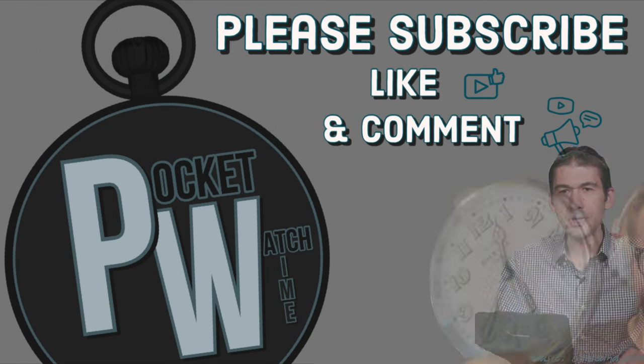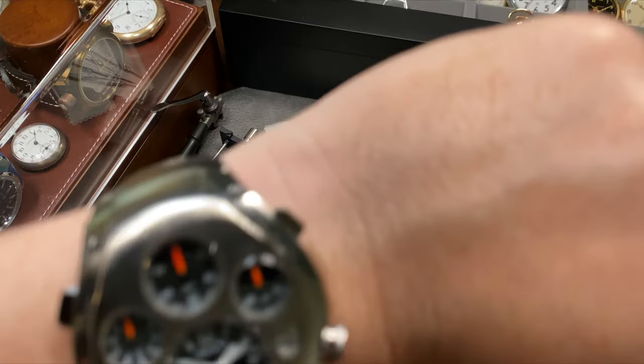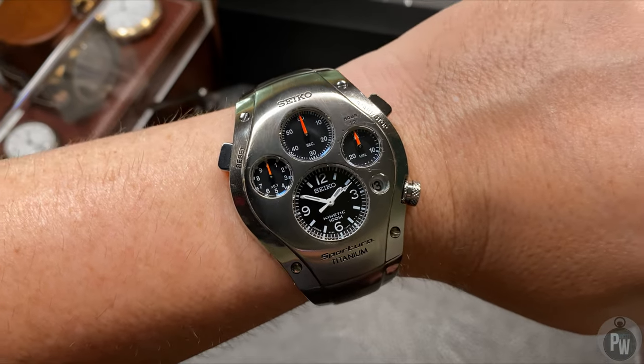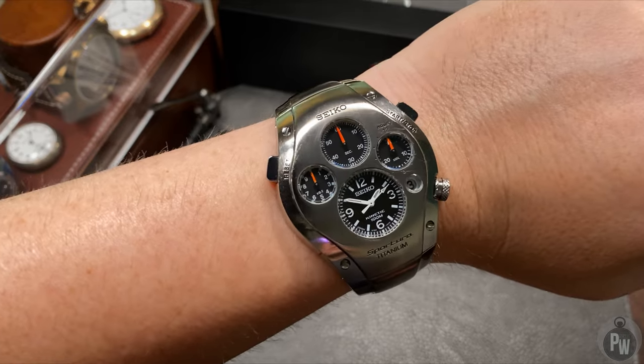You know I'm a pocket watch fan. I've got loads of pocket watches — I collect pocket watches. Welcome to another episode of Pocket Watch Time. My name is Patrick W. Today I'm reintroducing a wrist watch into the collection.